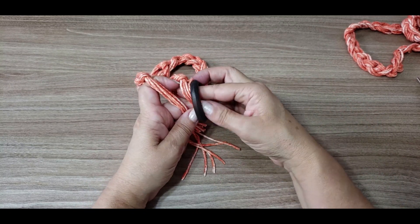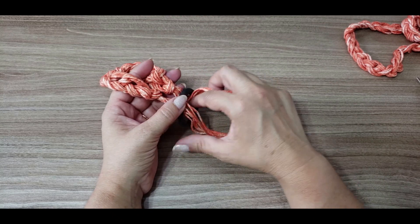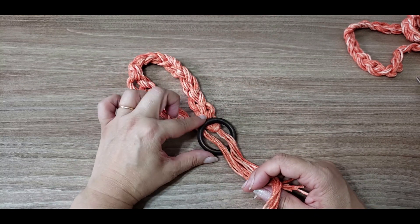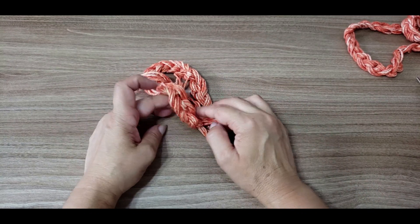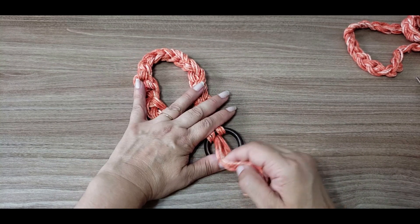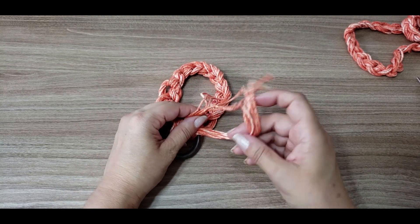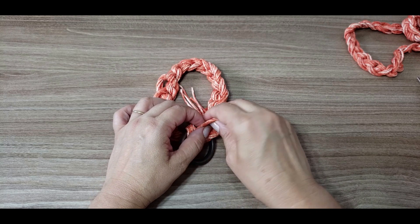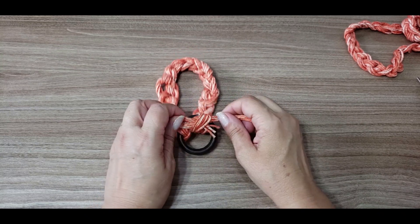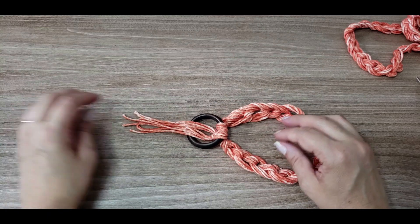Agora vou pegar minha argolinha. Vou passar por dentro aqui — todas as quatro pontas ficam aqui. Venho aqui novamente por dentro. A argolinha fica por cima — eu vou pô-la no meio, passo pelo meio do colar e volto por dentro da argolinha. Puxei — ela já prendeu aqui. Aí eu separo os seis fiozinhos, os seis cabos, três pra cada lado, e dou um nozinho aqui para prender o fio com a nossa argolinha. Pode dar dois nós — vai ficar bem amarradinho. Aí é só puxar e ele já está pronto.